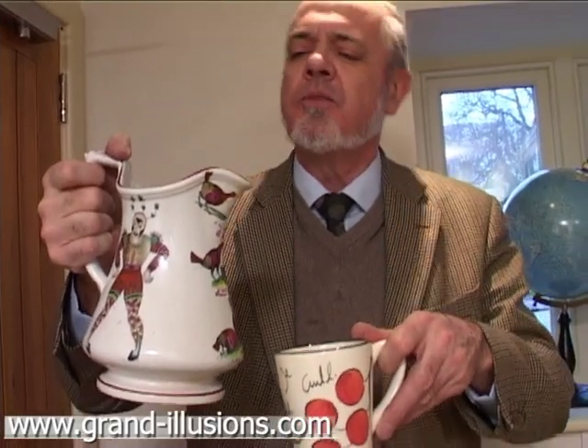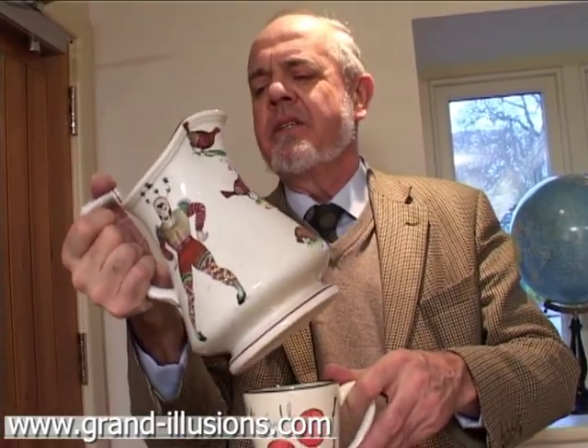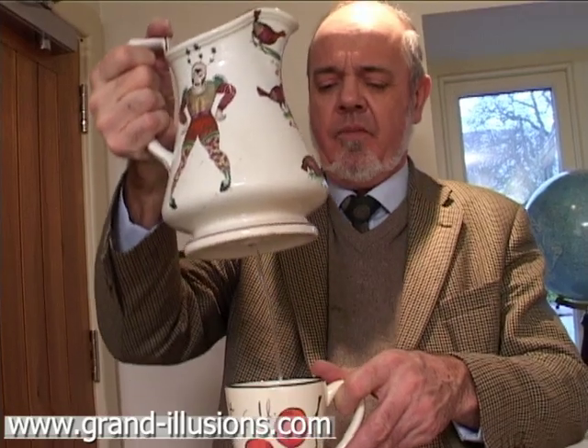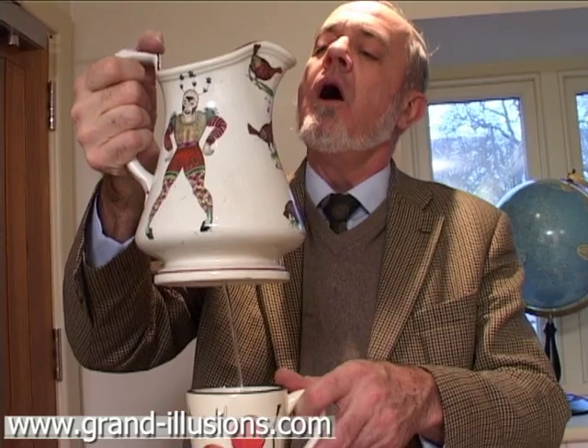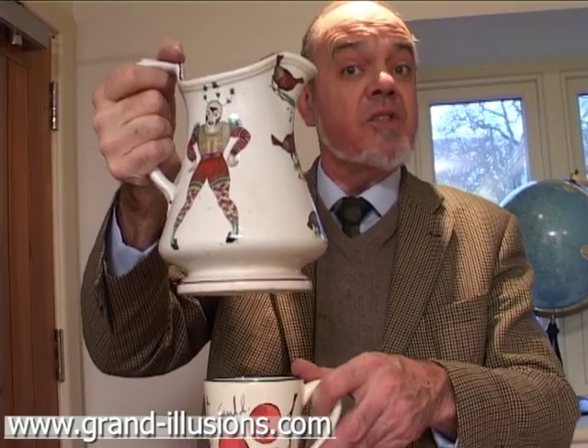It will also pour from the bottom. Watch. Tilt it back and — from the middle of the bottom. And when the glass is full you say 'when' — so, when. And it stops.